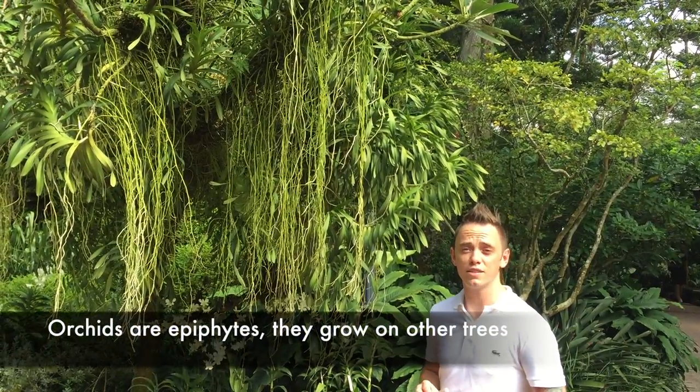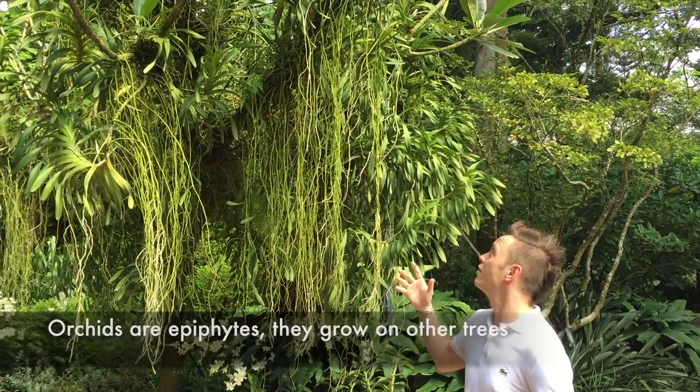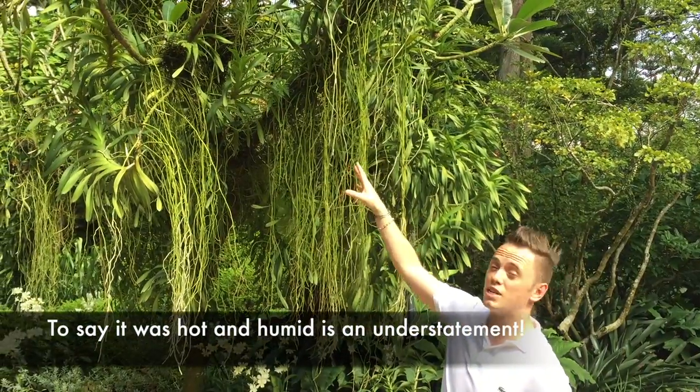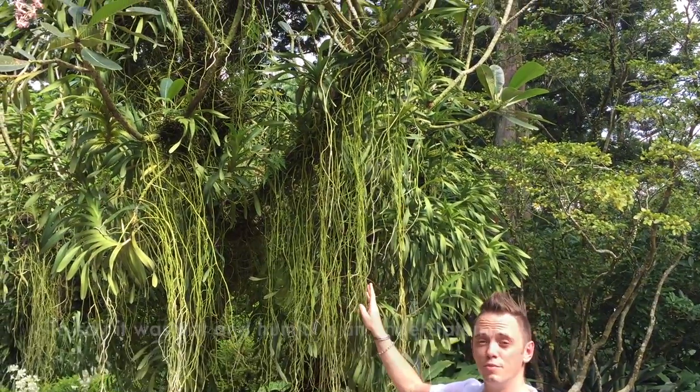Orchids are epiphytes, which means that they grow on other structures such as trees, rocks or other plants. It's really demonstrated here — you can see these roots and how the orchids have attached themselves to this tree, and they then take moisture in from the environment through these roots to sustain themselves.